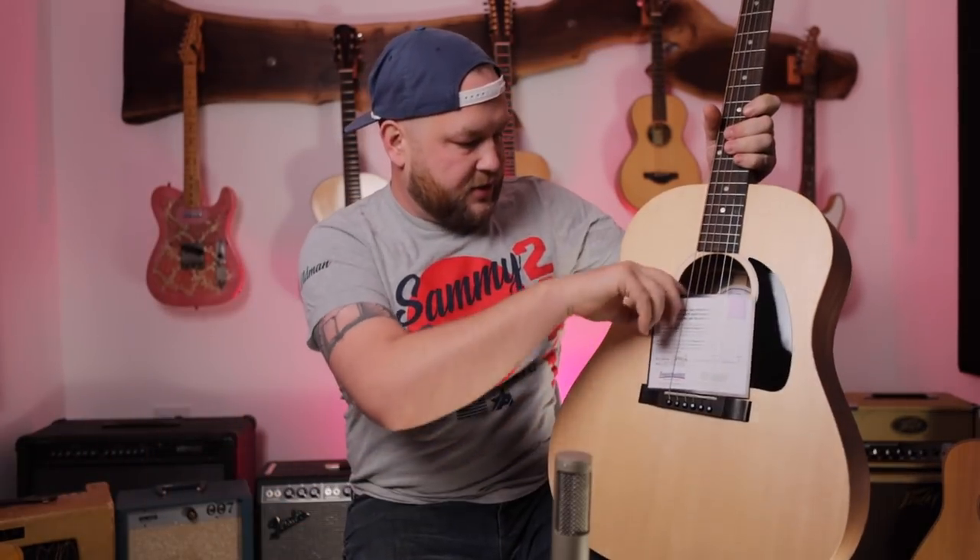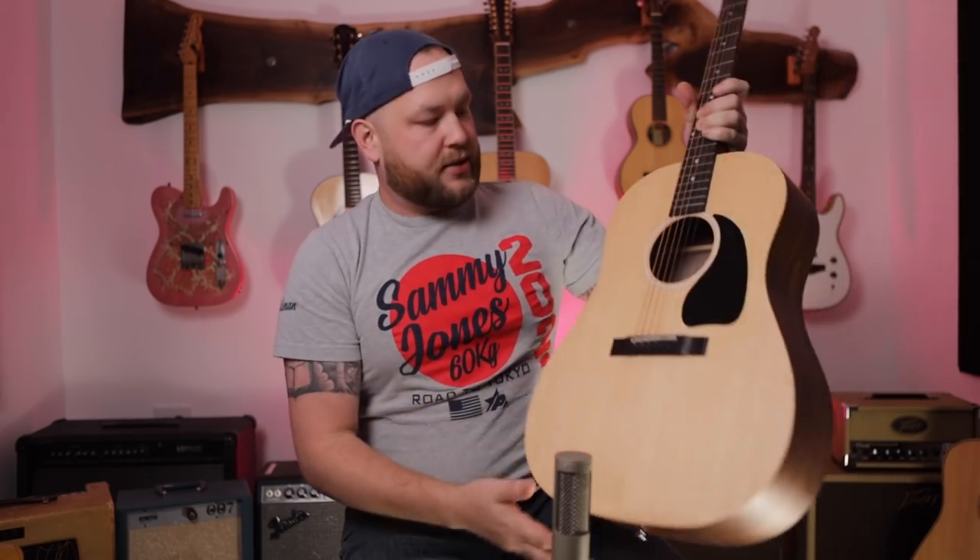There's also a certification card indicating it's been inspected by Sweetwater — Damon K and Donovan, I think two different people. Good work. I love this. It makes me feel better about buying something online when I see that real people touched this, real people whose job it is to make sure these things are right. Anyway, let's react to this guitar.